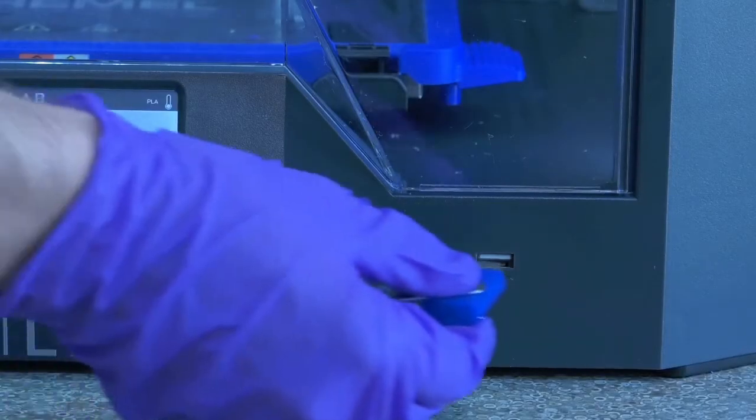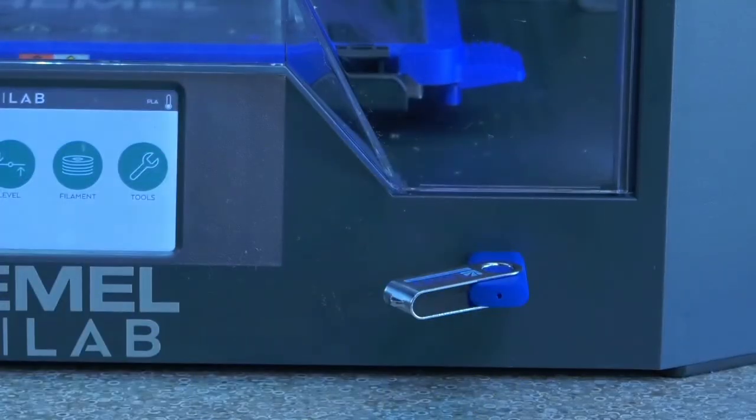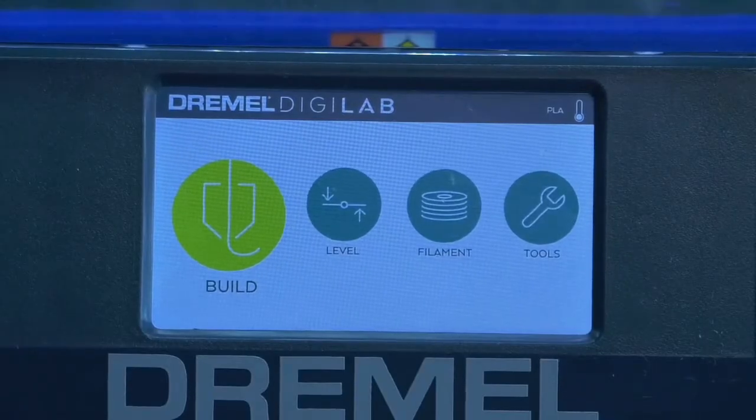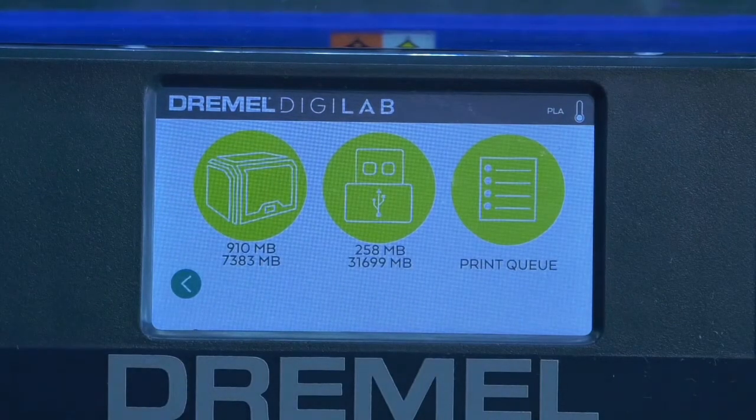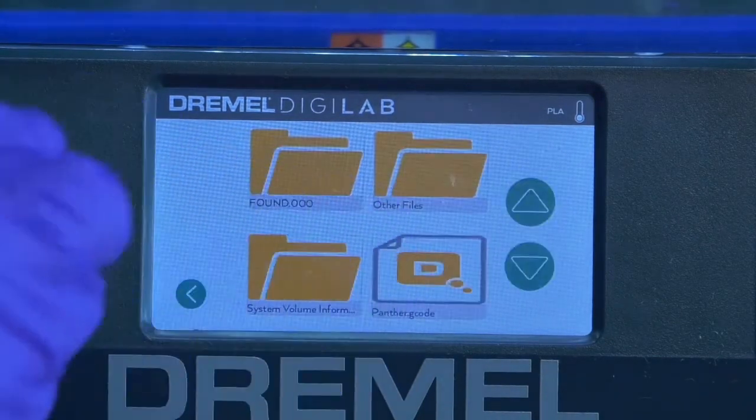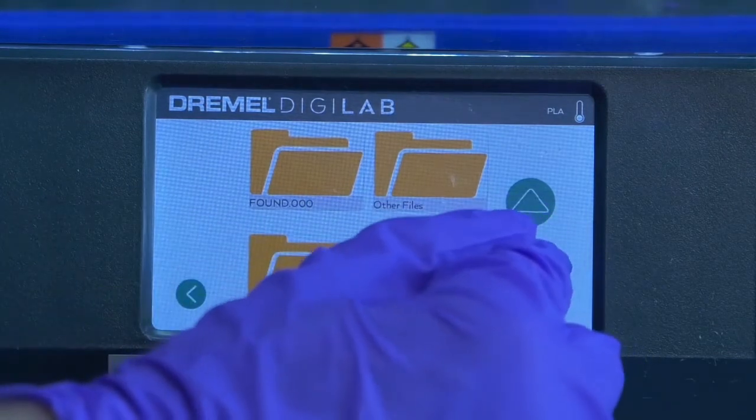Now that our printer is finally ready to print, we can insert the flash drive into the bottom right USB port. Press the green build button on the screen and you'll then have the option to print from a pre-saved file or from your USB directly. Press the USB icon and then navigate to your print using the touch screen.